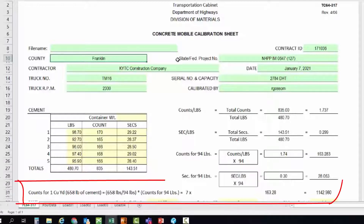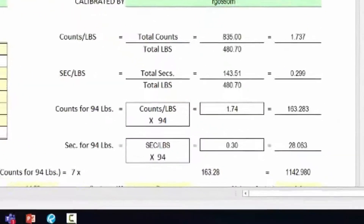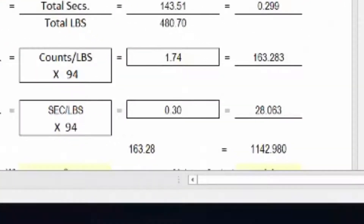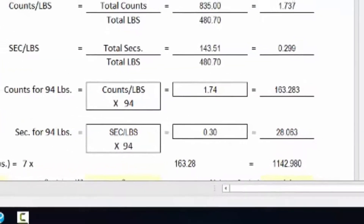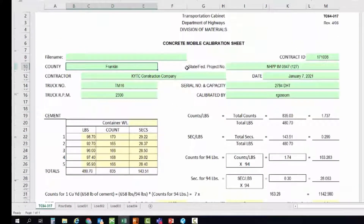As you can see at the bottom of the screen, it calculates for one cubic yard at 658 pounds of cement. With that equation and our run information, it calculates to a meter count of 1142.98 and a discharge time of 28.063 seconds. We're going to be using that discharge time going forward for the sand and rock gate calibration. If you have any questions, the Kentucky Method walks you through these calculations step by step.